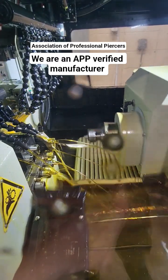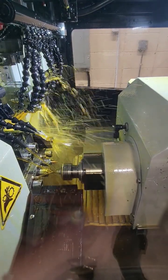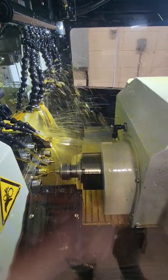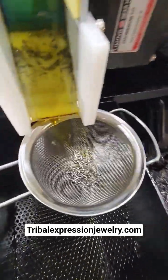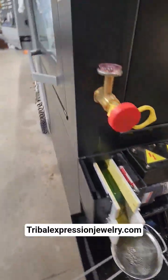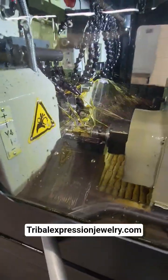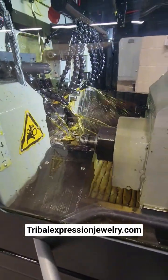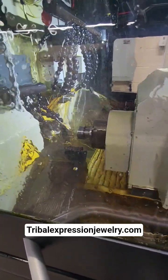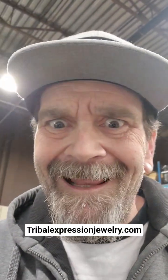That's not all the magic, but that is basically how a Swiss turn makes little medical titanium parts. Over in the part catcher we make these all day long. This is how Tribal Expression makes their two millimeter, three millimeter, and four millimeter beads — prongs are made a little bit differently, but we just make our beads all day long. I love this machine!